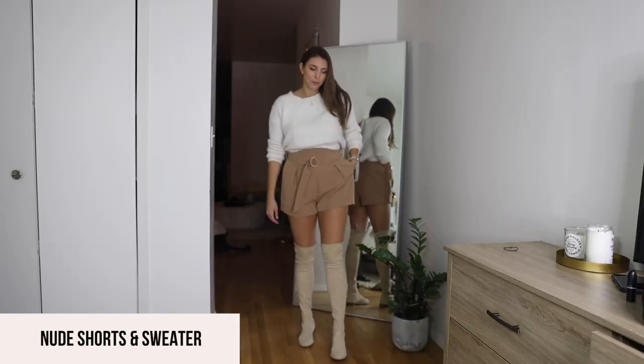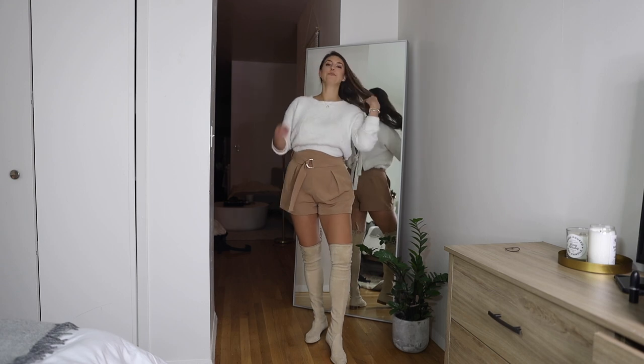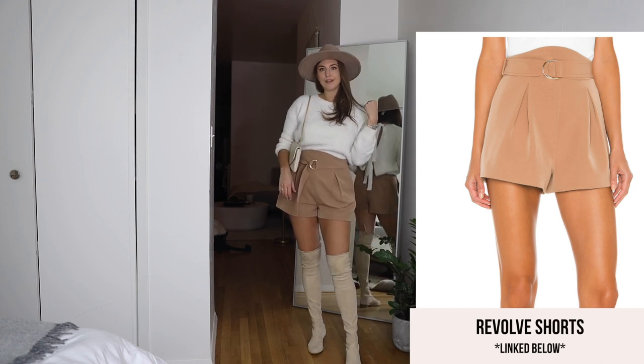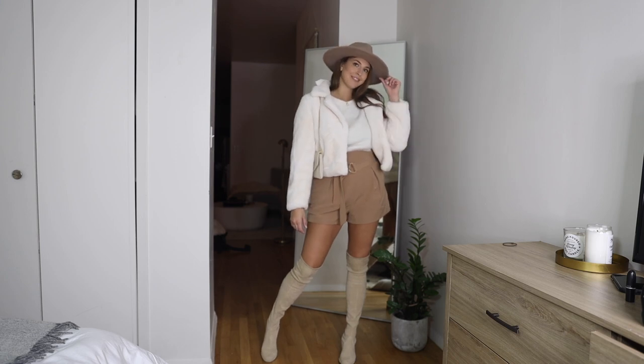The first look features this oversized chunky ivory sweater paired with nude shorts. I really love the color combo here — everything looks so chic with the same color hues. You can add a hat and coat to complete this look.